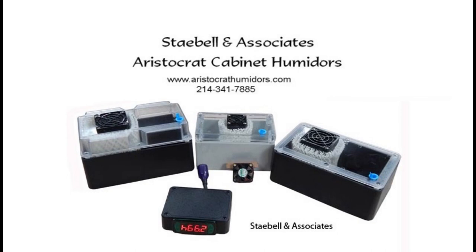You can visit our website at www.aristocrathumidors.com, or you can call in directly to the office. Our hours are Monday through Friday, 8 a.m. to 5 p.m. Central. The phone number is 214-341-7885. Please like, share, and subscribe.